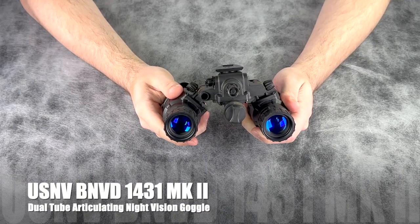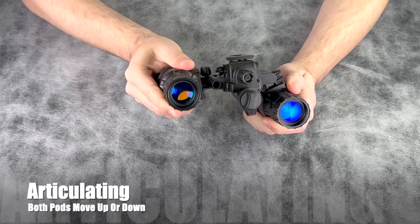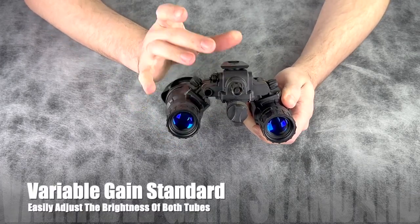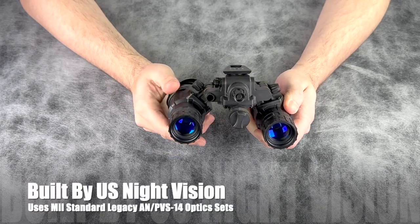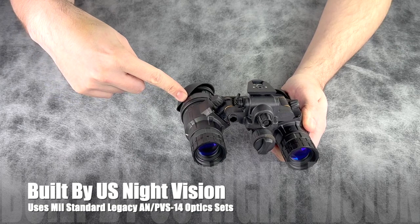This is the U.S. Night Vision BNBD 1431 Mark II. The 1431 Mark II is a dual tube articulating and variable gain system that we build at U.S. Night Vision with legacy PVS-14 style objectives and eyepieces.